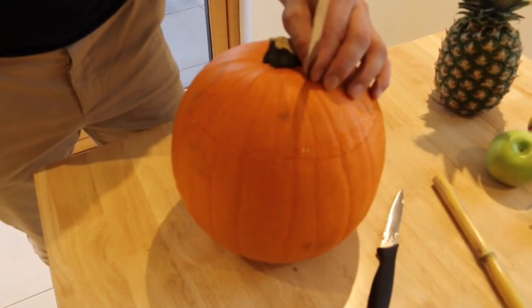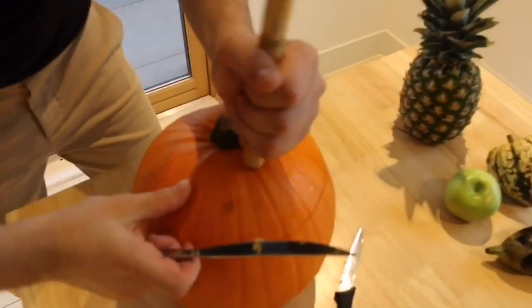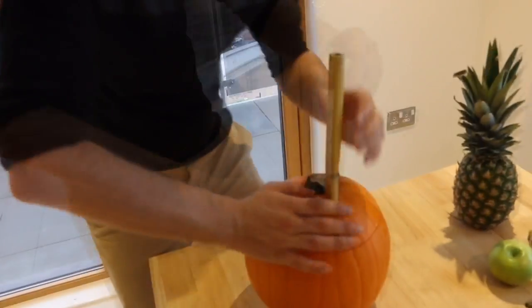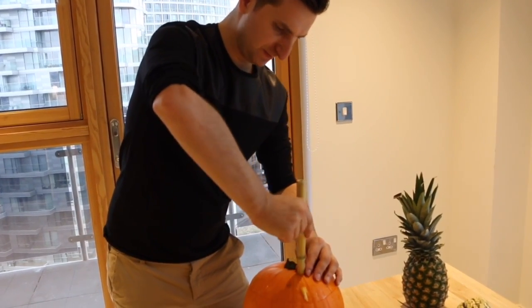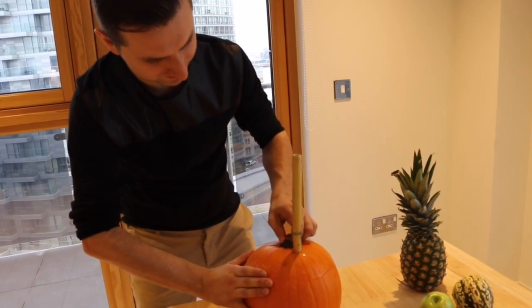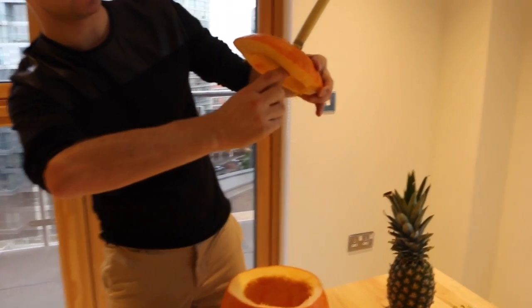So we just made a hole for this bamboo stick. Don't make it too big. We must make sure that the end of the bamboo stick will be under the water.